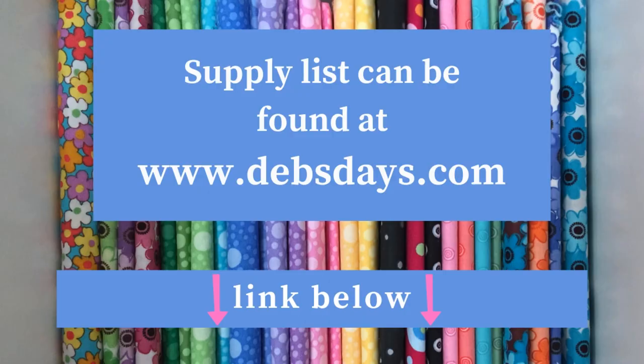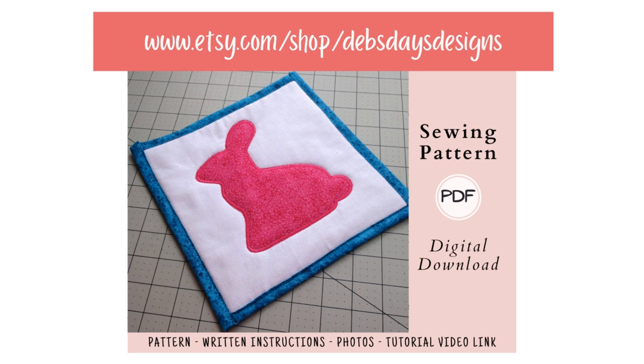And you'll need the template downloaded from DebsDays.com. I've added a link in the description below this video. If you'd rather have the written version of these instructions, I have it available in my Etsy store — I also have that link down below in the description.